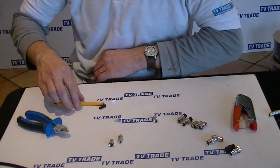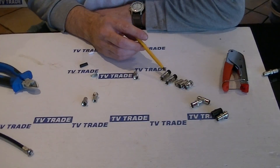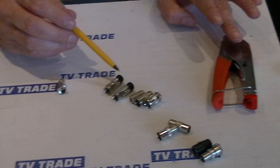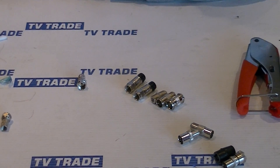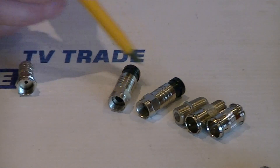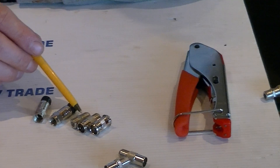As an alternative, you can use compression F connectors, which are used in conjunction with a compression tool. These give a much stronger connection onto the cable — it's almost impossible to pull these F connectors off. The disadvantage is they're far more expensive and you also need a special tool, and there are F joiners to come with it.